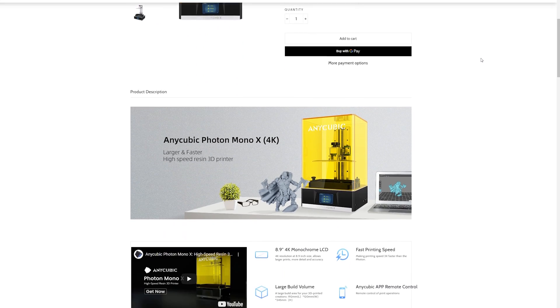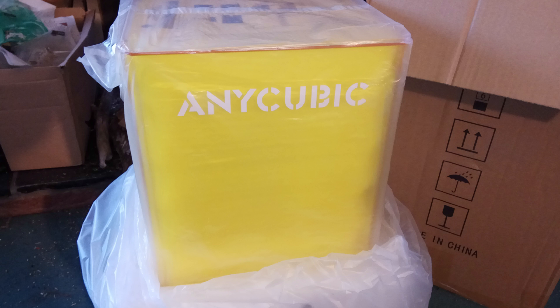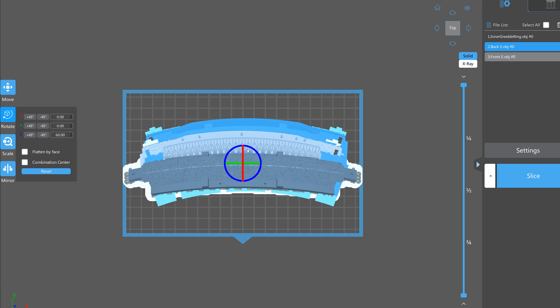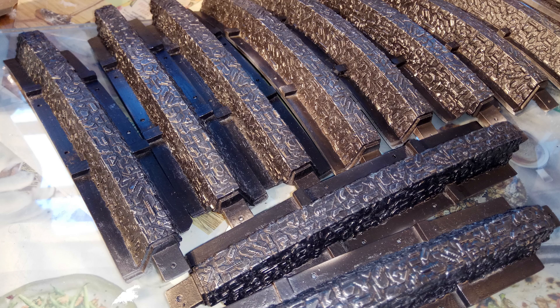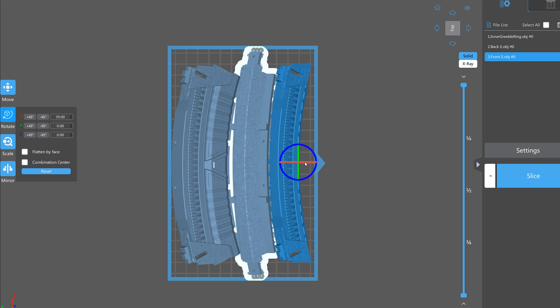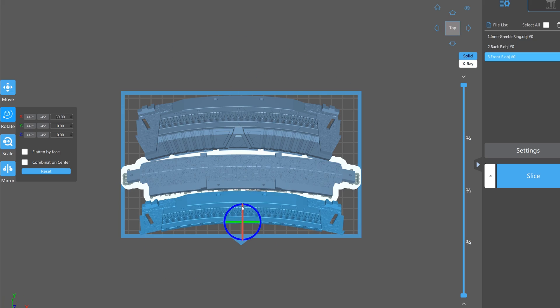As you may know, if you follow my channel, I got myself an Anycubic Mono X resin printer towards the end of last year. The reason for this was to print off some new parts for my Stargate project, replacing the resin parts I had casted before but had issues with resin shrinkage, as well as to print parts for other projects I have in line. Things haven't gone totally smoothly with this printer, which is part of the reason why things have been delayed on the Stargate.